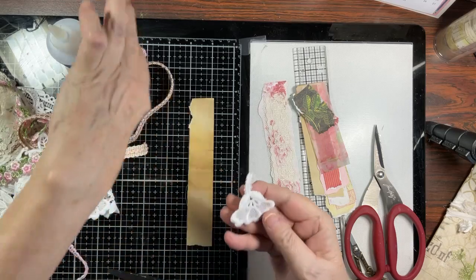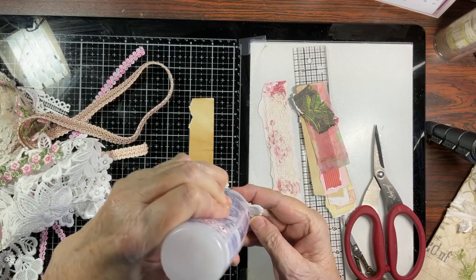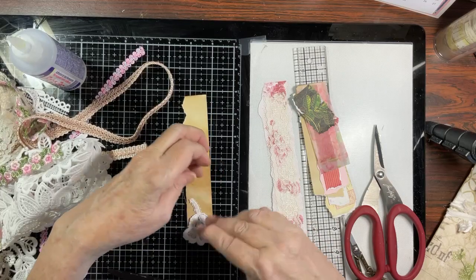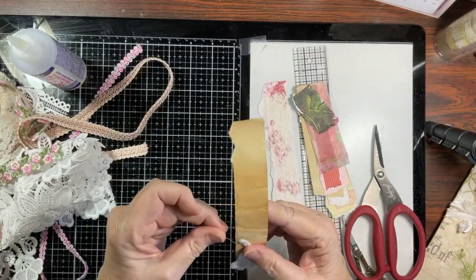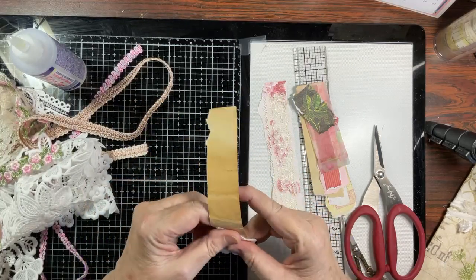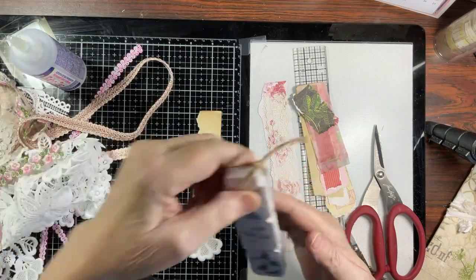You could stamp this, you could add tickets, you could add lace, you could add rub-ons, die cuts — whatever you want. I came up with the idea that I just love the dangles, we're all making dangles, but I just wanted more than strips of paper. So I got to thinking — why not add all sorts of cool things? One day I just sat down and decided that's what I'm going to do.